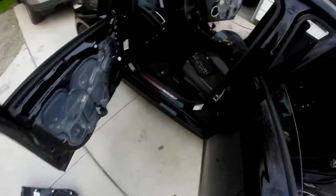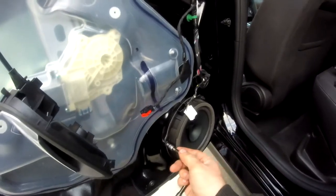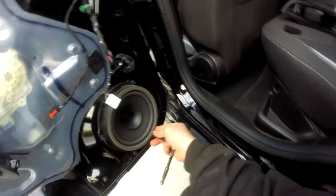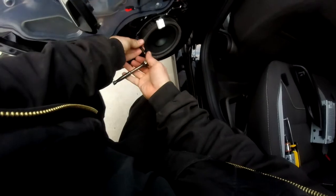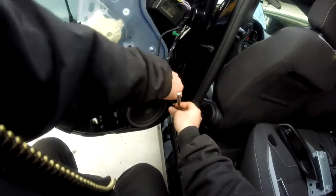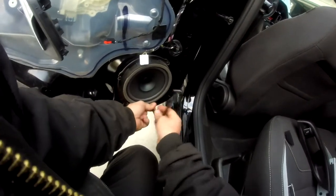We'll grab our little socket and ratchet here, and then we should be able to unscrew the speaker. Tools are tools — can never have enough of them. So we'll do it this way here. Voila — one, two, and three.